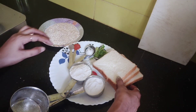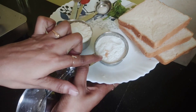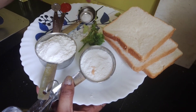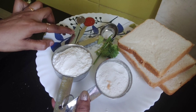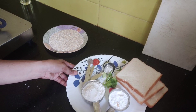We want to talk about Crispy Bread Fingers. The ingredients are: 3 slices of bread, 1 cup of lamb, 2 cups of lamb, 1 cup of bread, 1 cup of red chili powder.